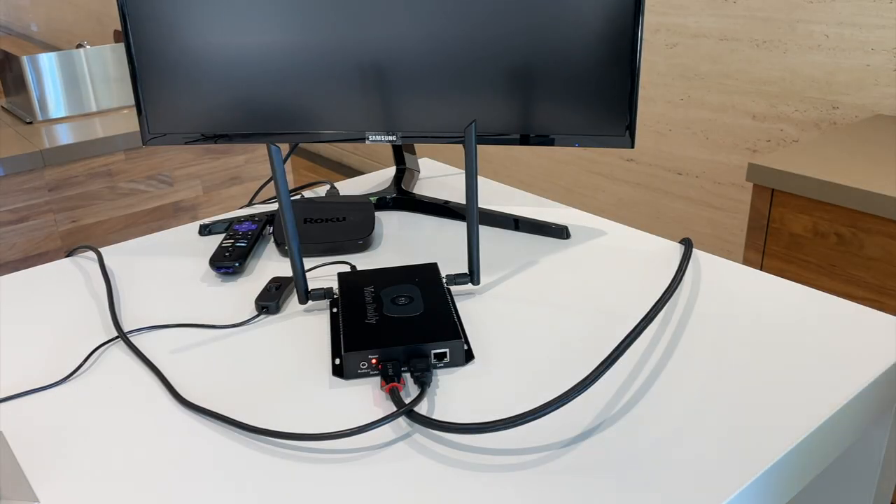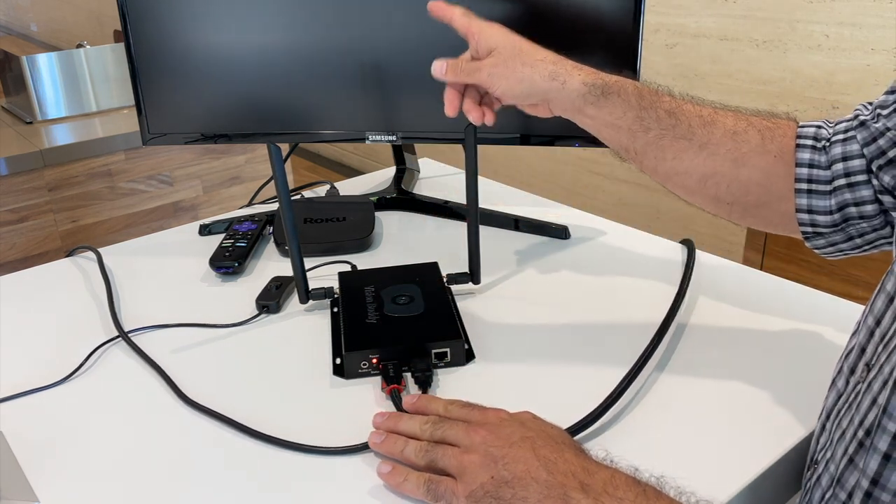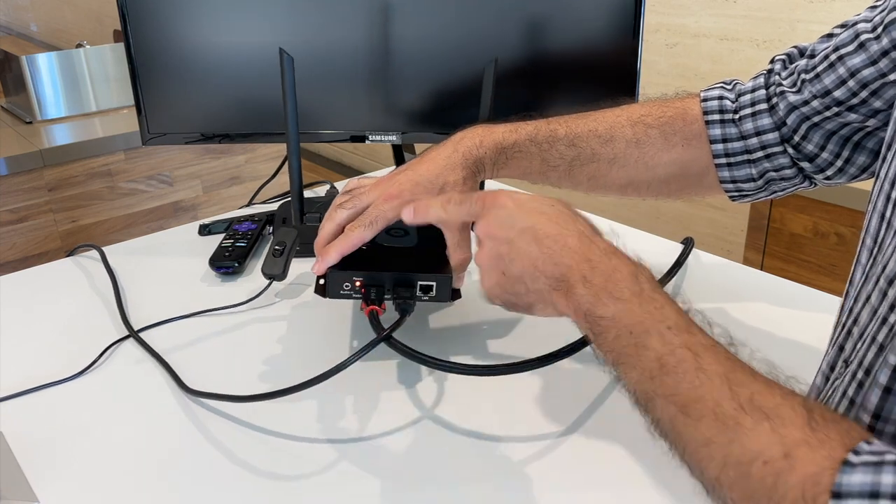If the transmitter is connected and there is nothing on the TV and headset, then the first check you must make is to see if the transmitter's power light is on.